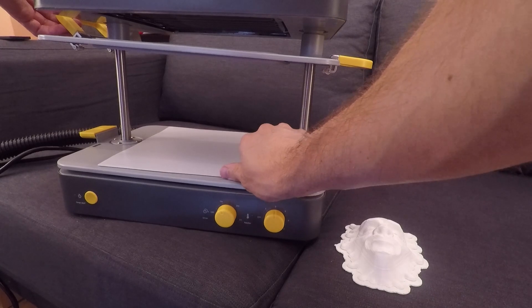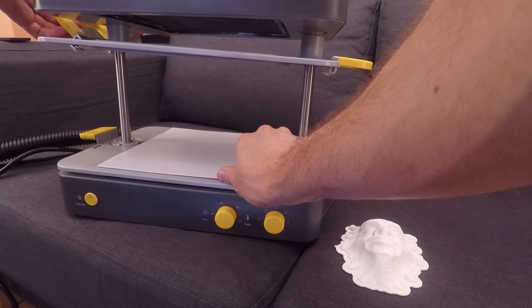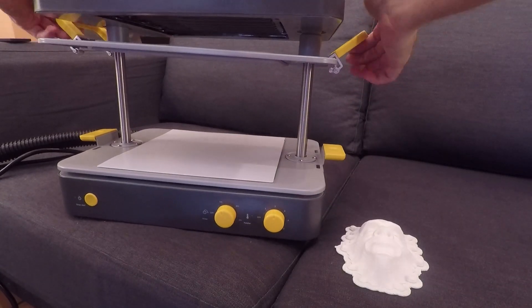The Make-U also comes with different types of sheets of plastic. I'm going to try out this white sheet that takes a little bit longer to melt but works really well on detail.